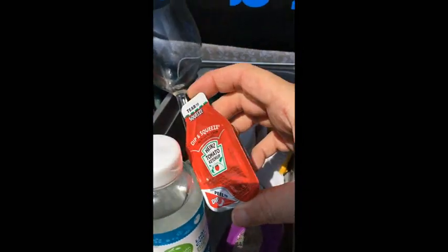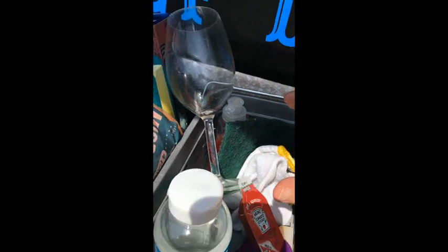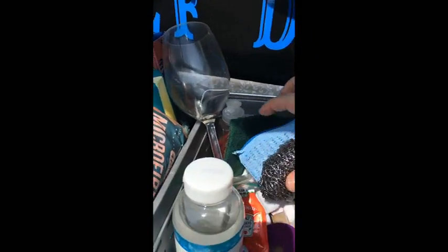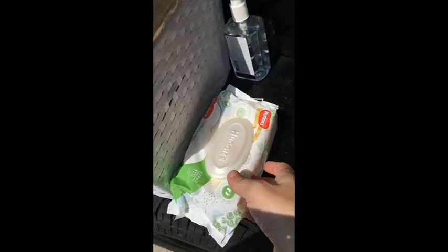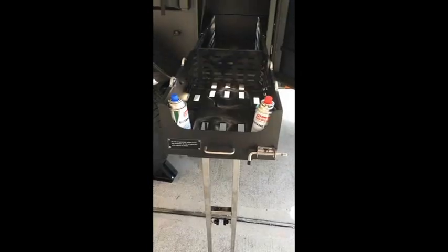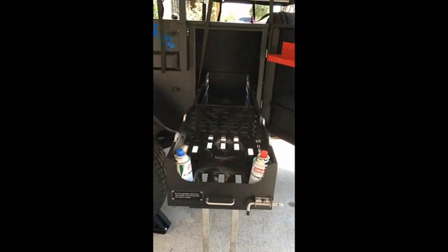We also pack condiment packets — you get them with drive-thru orders so why not use them. It's one less thing to keep a giant container of in your cooler. We always keep wet wipes too — not just for babies, we use them for everything.